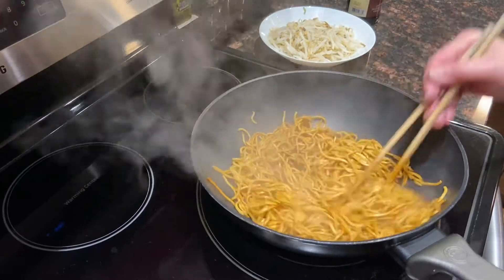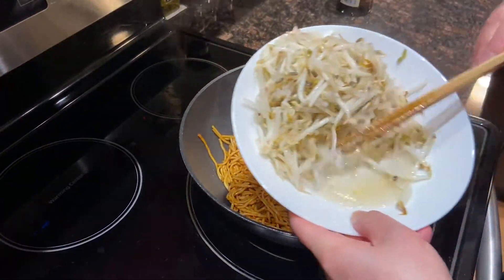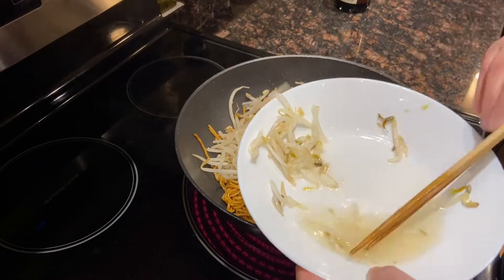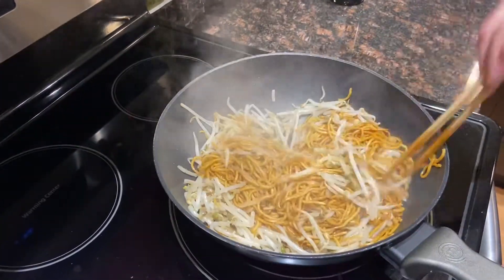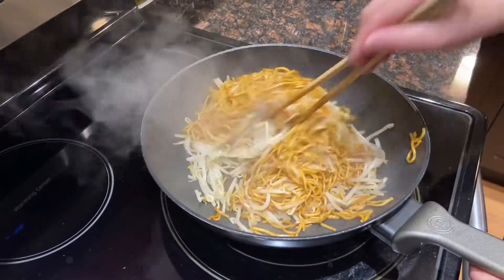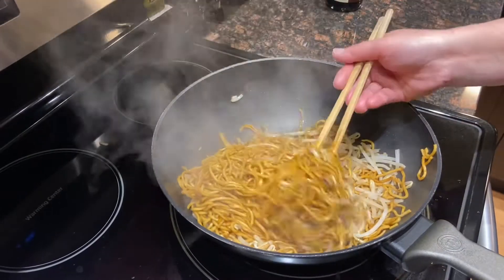It may take a minute or two — mix them well. Then we'll add the bean sprouts. We don't need the water, just the bean sprouts, otherwise the noodles will be very watery. I want the noodles to be a bit dry, not watery. Mix well and it's ready to be served.